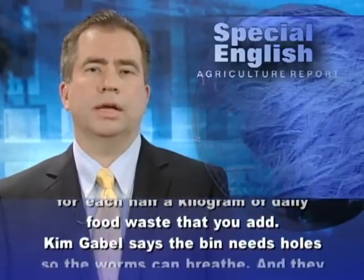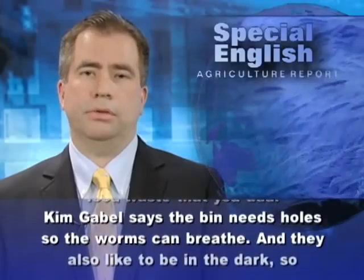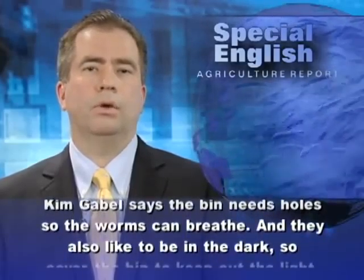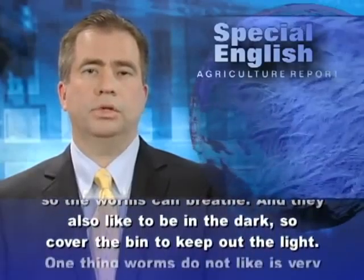Kim Gable says the bin needs holes so the worms can breathe. And they also like to be in the dark. So cover the bin to keep out the light.